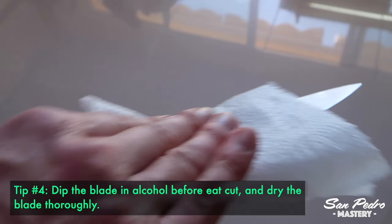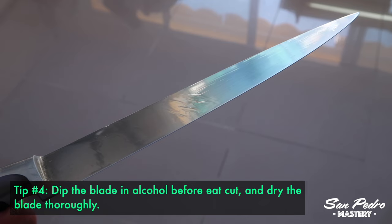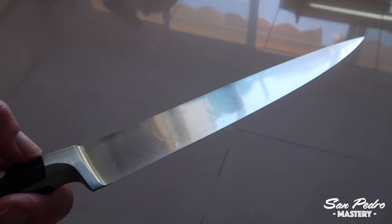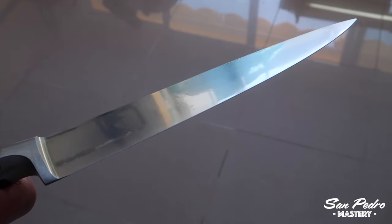Tip number 4: Julien dips the blade in alcohol before each cut, and then dries the blade thoroughly with toilet paper. He says that if you don't dry the blade, the alcohol residues will make the flesh go brown and the graft will fail.